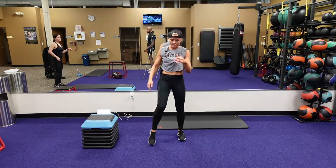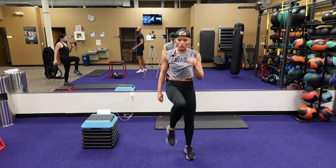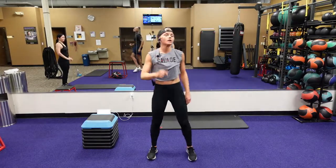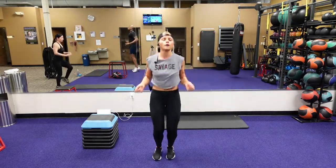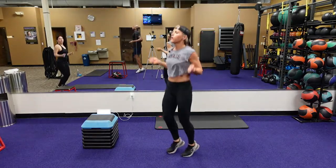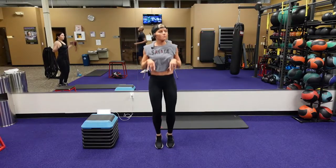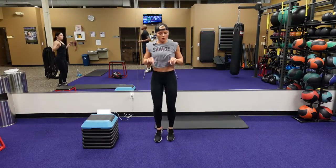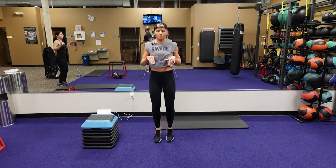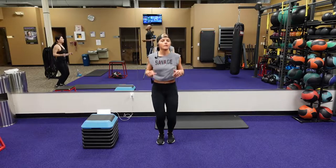Let's go back into those marches again — bring those knees up. We're going to go into jump ropes in three, two, one. Here we go. Now we're going to get the heart rate up. Small little jumps — not big jumps, just small little jumps up and down in the heel and the toe. Warming up those calves and the knee.